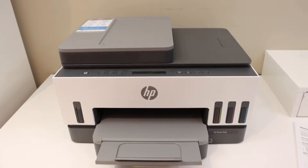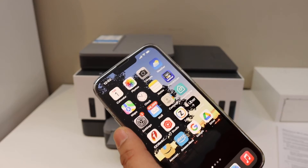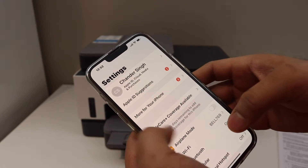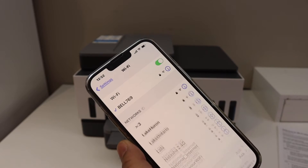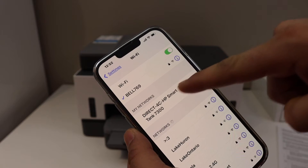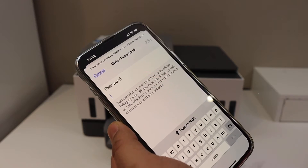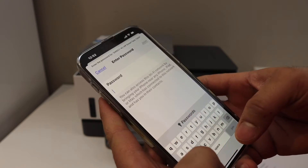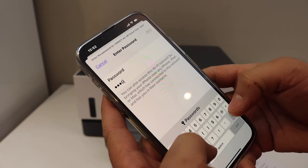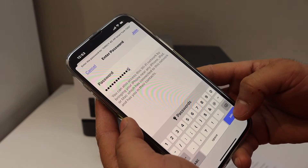Go to your iPhone and open the Wi-Fi settings. Wait for the printer's network to appear — that's the name of your printer network. Select it, enter the password as displayed on the sheet. Note that this password will be different for each printer, so you have to print the sheet and use that password. Then click the Join button.